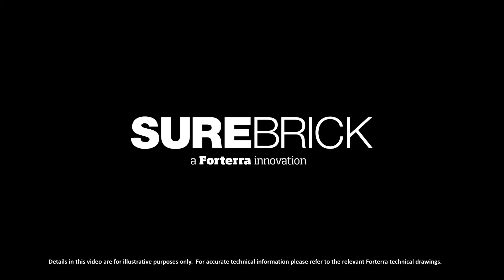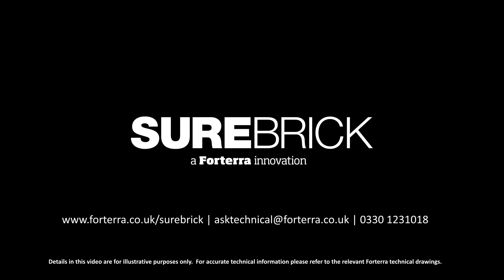For more information or guidance, visit the Forterra website or contact us at asktechnical@forterra.co.uk.